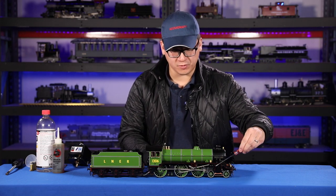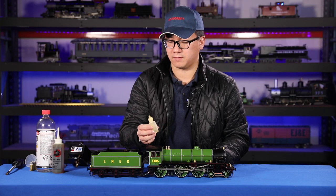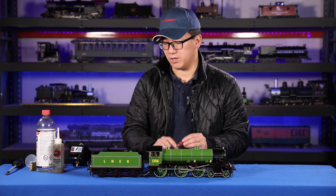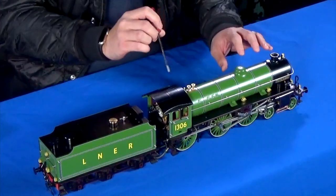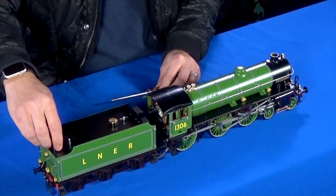You just use a light machine oil to do that. Don't use your cylinder steam oil. Number two is water. On this model you don't actually have a direct cap for the boiler — the only way to get water in is through the tender.